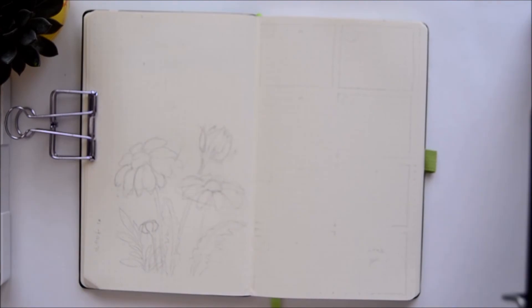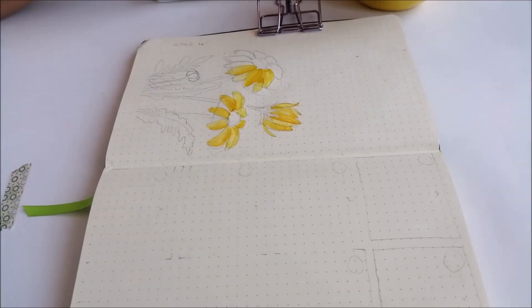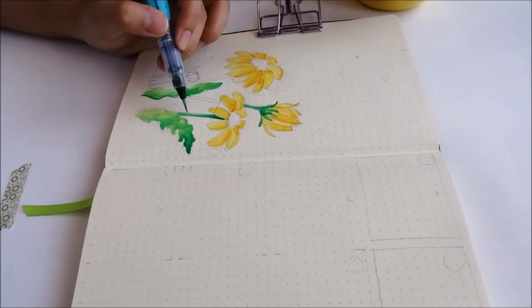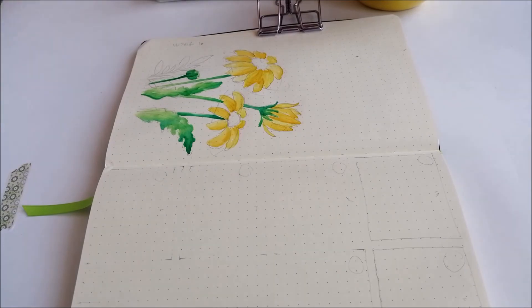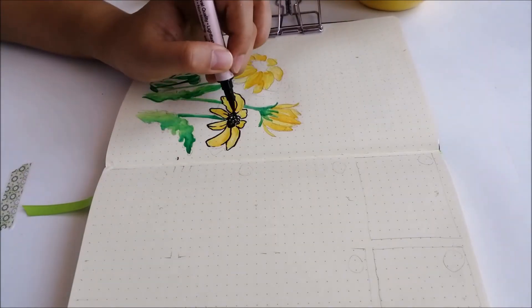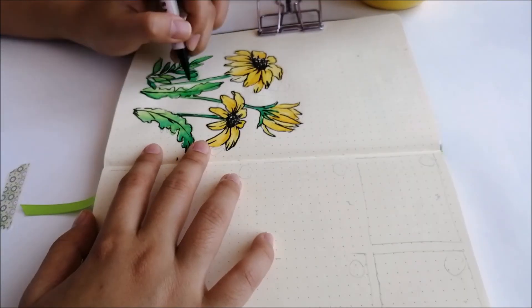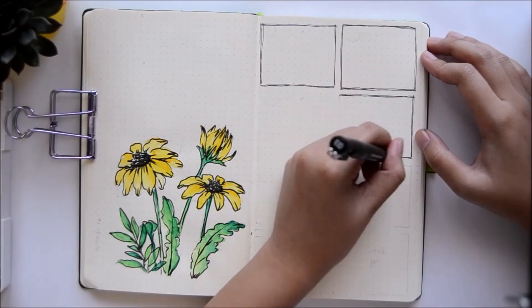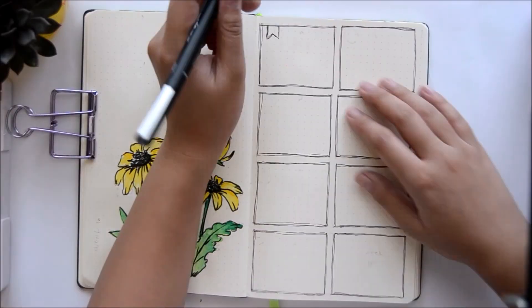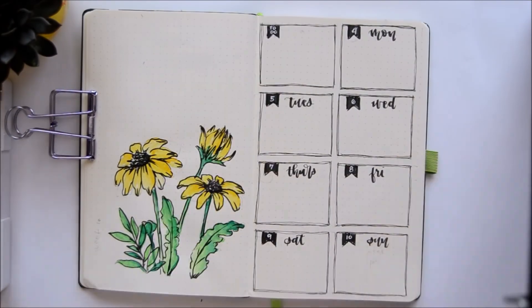On to my first weekly spread for March. I'm doing a standard layout to jot my tasks down — nothing really special here. I'm also drawing some more daisies on the side. I wanted to put a quote in the blank upper part of the page, but I can't really decide what to put. So I'm going to leave it blank for now. Any quote recommendations are welcome — you can comment your suggestions below!